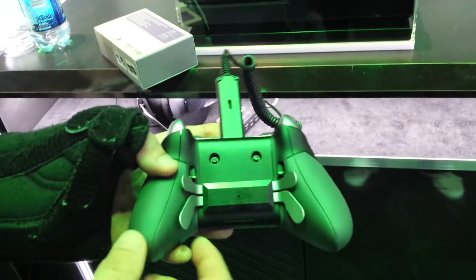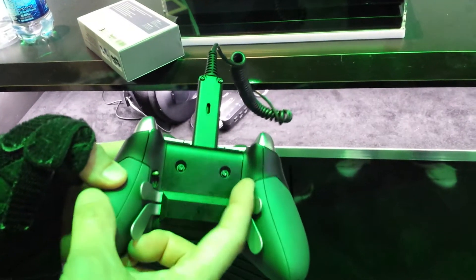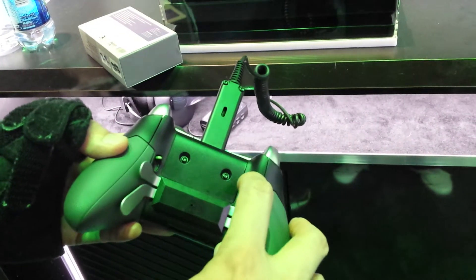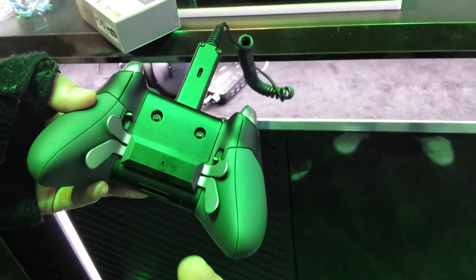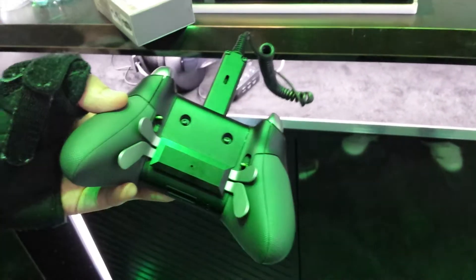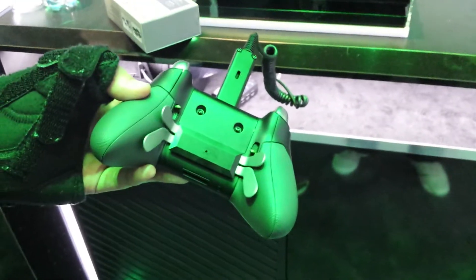There are hair trigger locks on the bottom. In normal mode you'll get the full throw of the trigger, and when you flip it down you'll get a half travel that gives you less motion, and you can program the sensitivity to be much more sensitive.